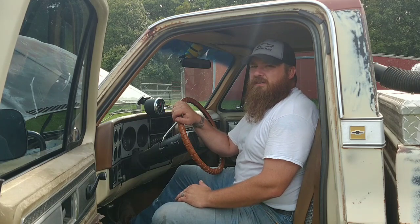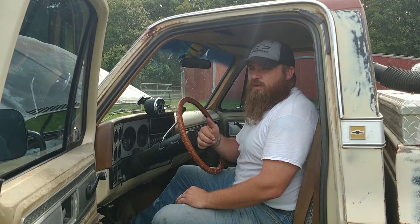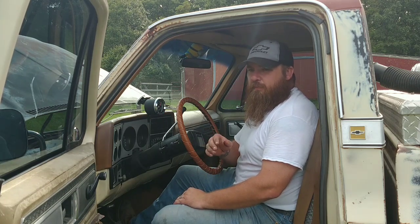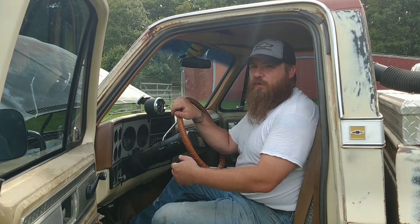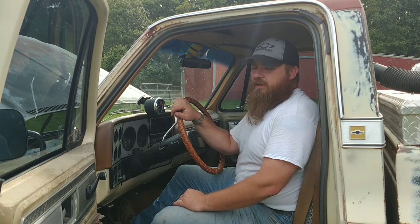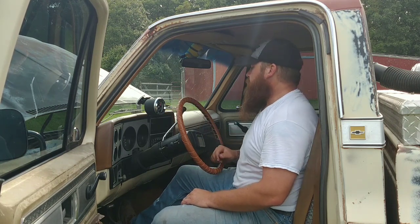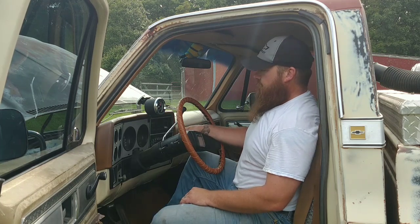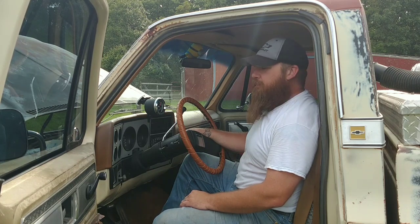If for some reason you go to start it and it tries to hit but doesn't, and you haven't pumped it a bunch, sometimes you may have to pump it a couple times to get enough fuel in there for it to really start. This truck doesn't need that - it just needs one pump and it's fine.